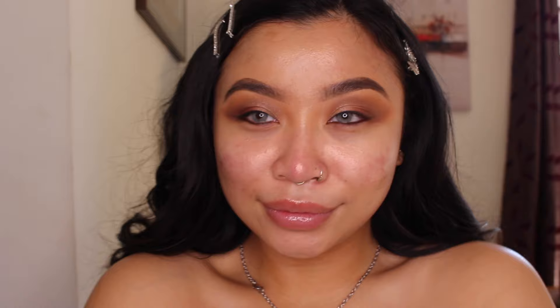So the next thing we're going to do is apply foundation. I'm going to use NARS — specifically NARS Sheer Glow.